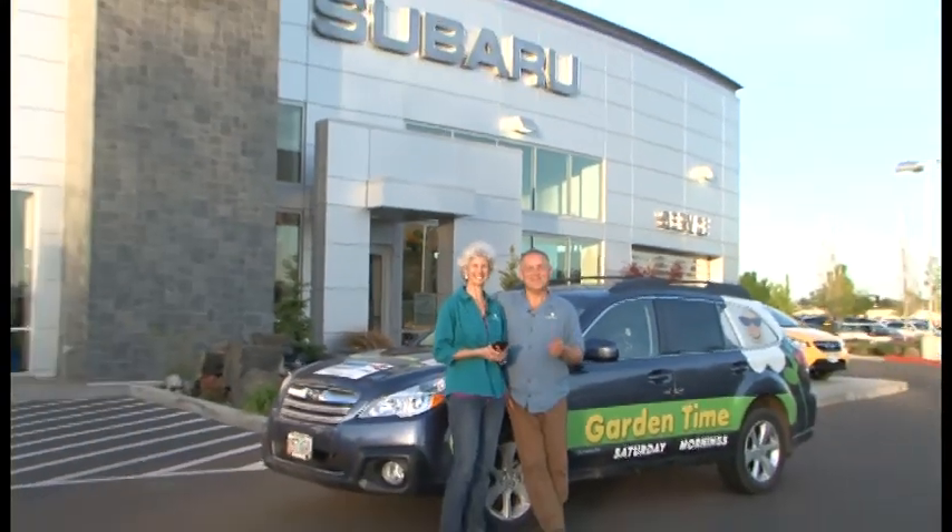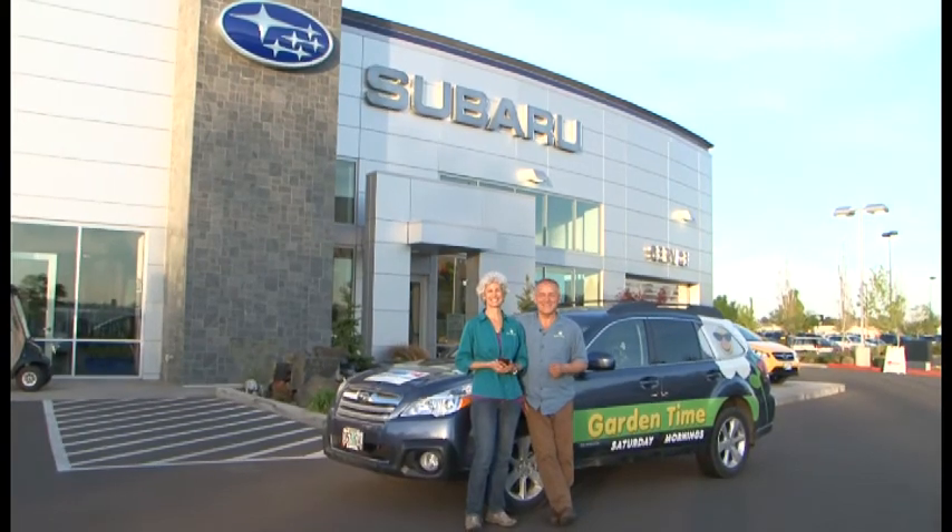Judy, what are you doing? William, I'm looking for a plant sale that's fun for everyone, has great plants, and maybe a few giveaways wouldn't be bad. What about Subaru Garden Days? You're so smart. We'll tell you all about it next, right here on Garden Time.